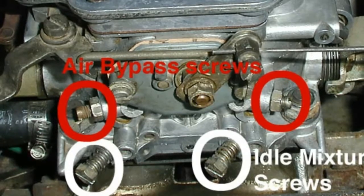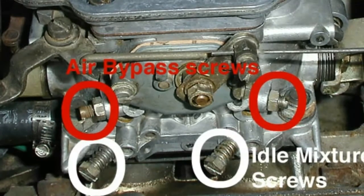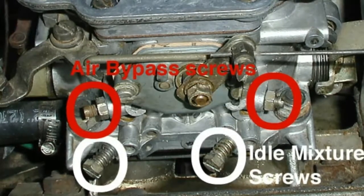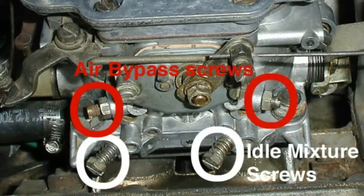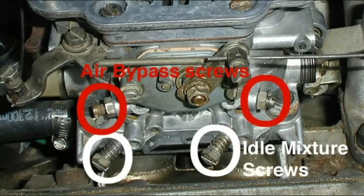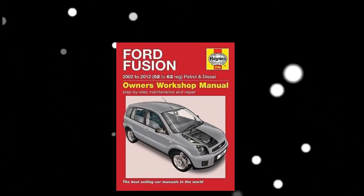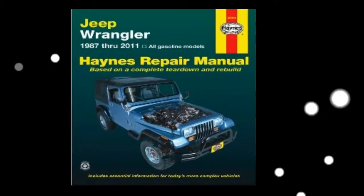Once the air fuel mixture screws have been properly adjusted and the engine runs smoothly both at idle and when revved, it is time to locate the idle mixture screw. The idle mixture screw controls the air fuel mixture at idle speed and often is located near the throttle plate. The exact location of the idle mixture screw can vary widely among makes and models, so refer to the owner's manual if you aren't certain where the idle mixture screw is. This will ensure that no incorrect adjustments are made that could negatively affect the engine's performance.